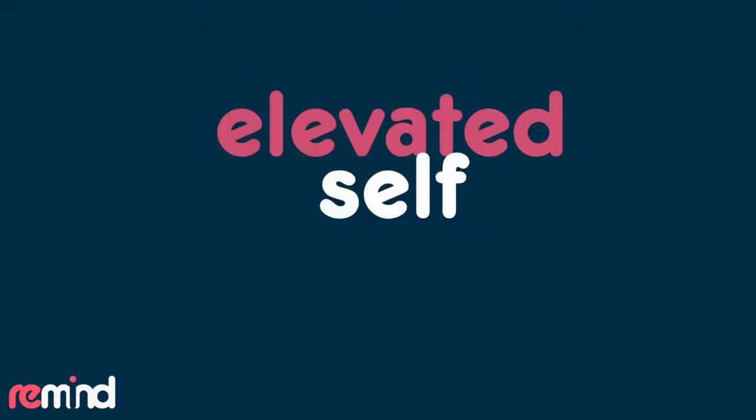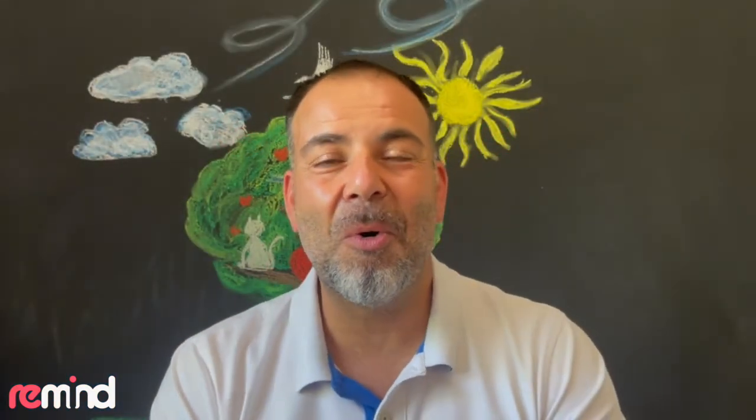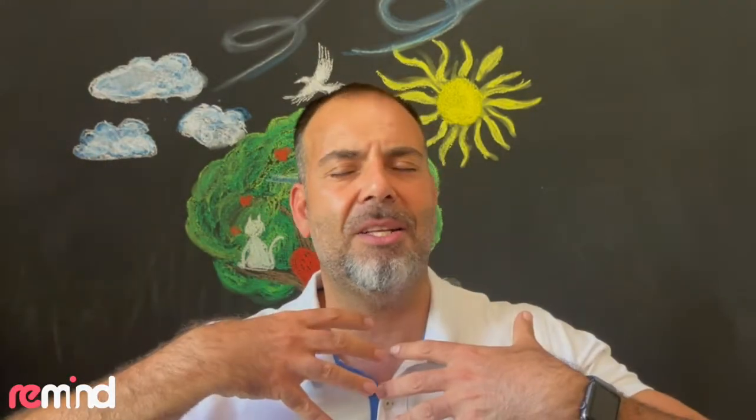Thanks for practicing with me. Let's jump into the homework and explore what we can do for the next couple of days. Welcome to your homework for Elevate. We've been looking at HD resolution of mind — wouldn't that be just amazing?